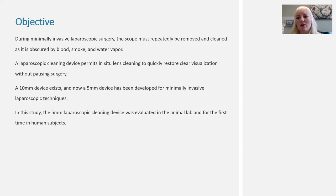In this study, we evaluated a five millimeter cleaning device in an animal lab, and then for the first time in human subjects.